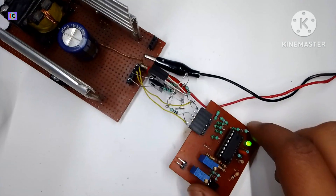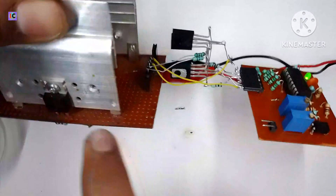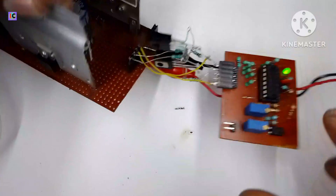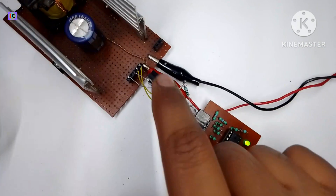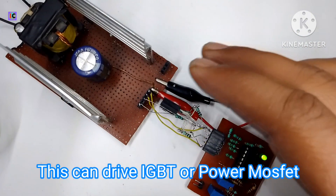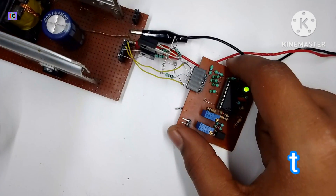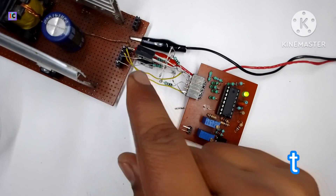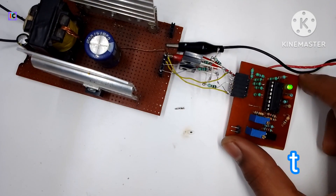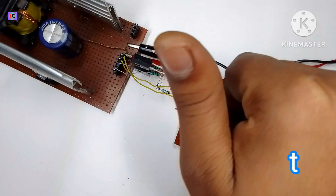As you can see, the inverter is being driven using this gate driver and both MOSFETs are connected through it. Like this you can use IGBTs or power MOSFETs for driving high-ampere loads or in inverters. Details are also given in the description. If you have any questions you can comment, and I'll see you in the next video.